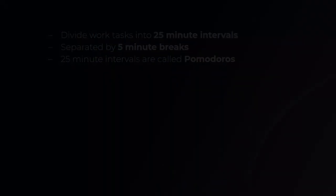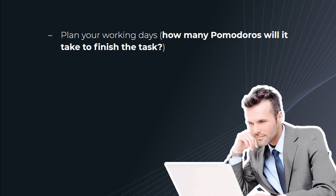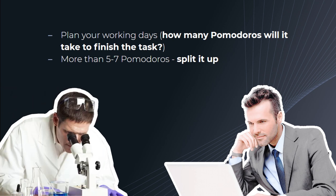The success of this time management method depends mostly on your commitment to the planning and forethought of your working days. Spend time, either the previous night or before the day begins, to plan your project out and determine how many Pomodoros you'll assign to each part of the working task. If any particular task is longer than 5-7 Pomodoros, it means it is too complex and should be broken down further.